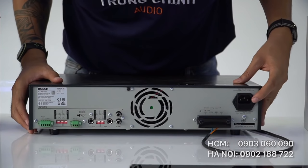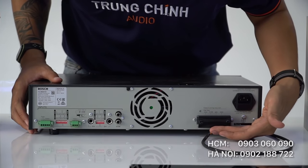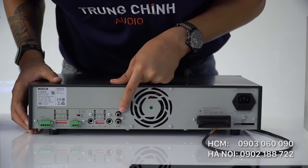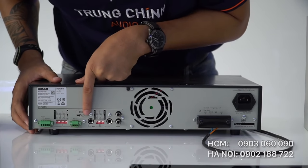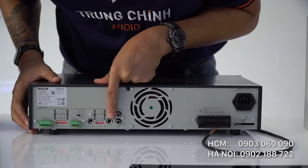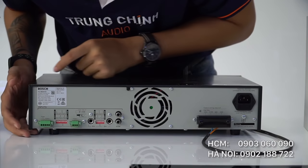Ở mặt sau của âm ly được thiết kế bao gồm ổ cắm tiêu chuẩn. Đây là khối đầu ra công suất của loa và quạt tản nhiệt công suất lớn. Cổng tín hiệu đầu vào BGM cho nhạc nền. Có 2 cổng cắm mic chuẩn 6.3mm, cổng cắm mic bằng dây kết nối trực tiếp. Và cuối cùng là cổng đấu nối tín hiệu âm thanh cảnh báo.